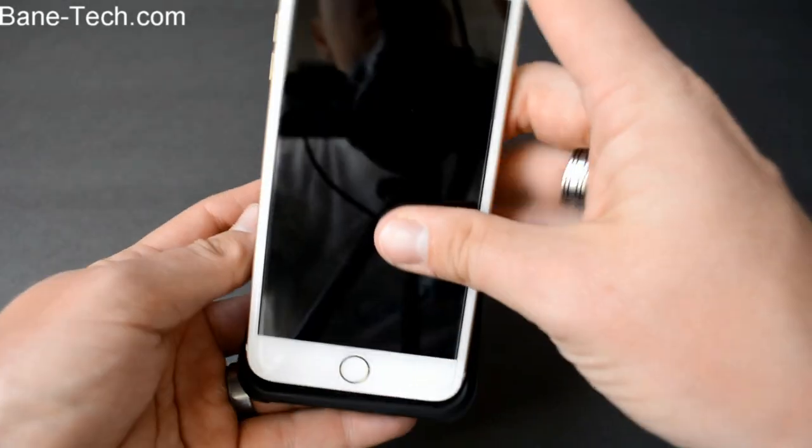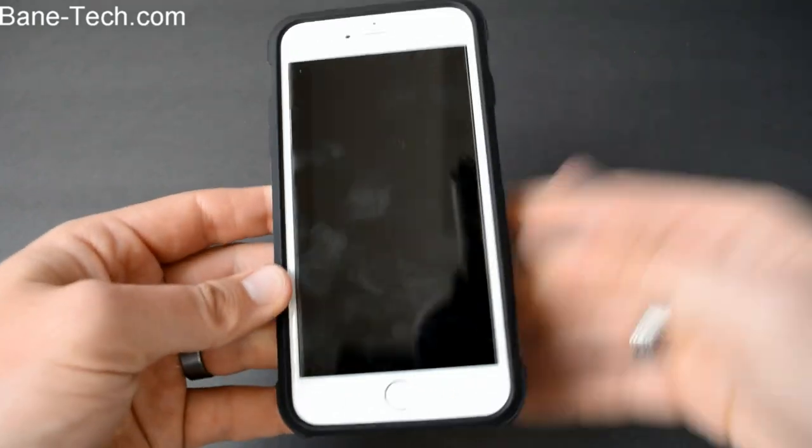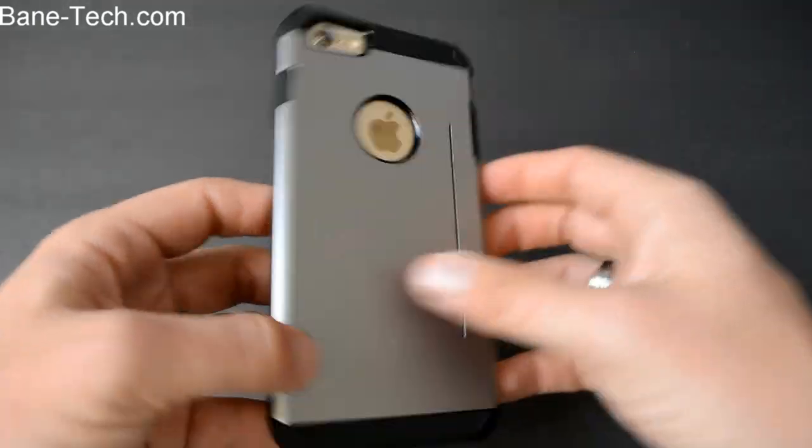It's really easy. You just kind of put it on in and then press down to the edges and it pretty much snaps right into place. Really easy installation, really not much to it at all.